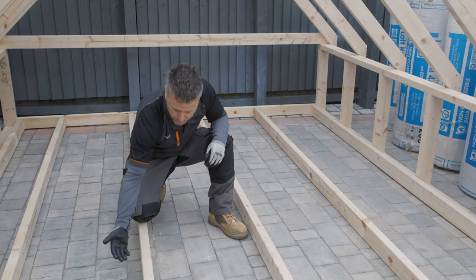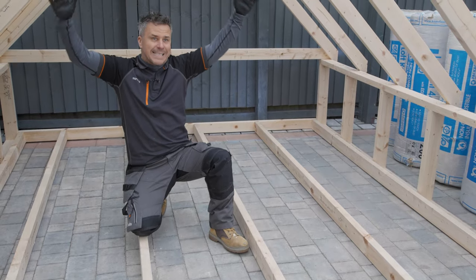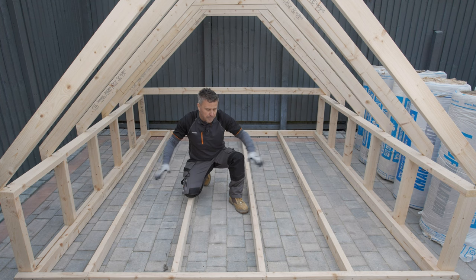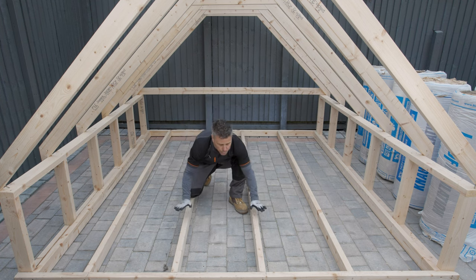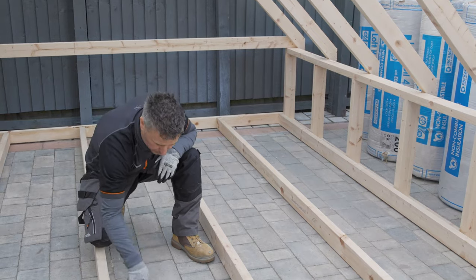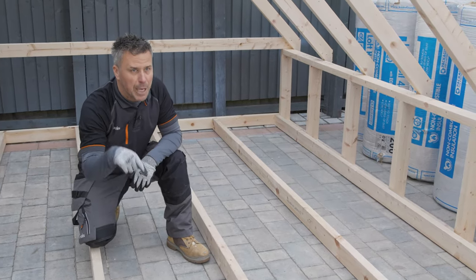The underside of those joists is plasterboard, which will be your upper floor ceilings. When you're working in a loft space it's very important to be safe. I'd recommend getting some small scaffolding planks or large boards that you can lay down spanning across the joists to take your body weight, because the last thing you want is to put your foot through the plasterboard and end up in the room below.